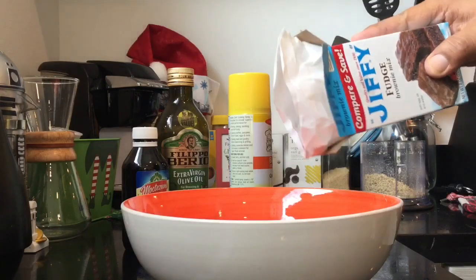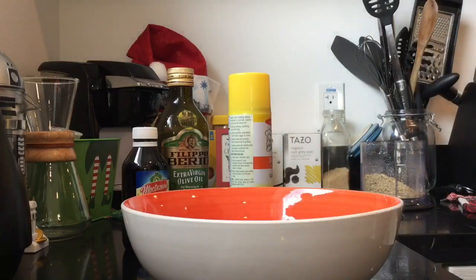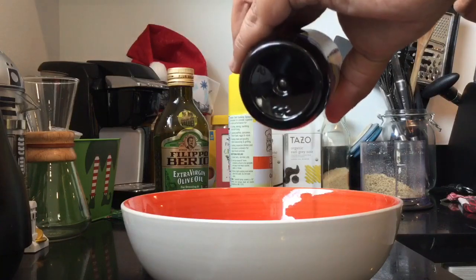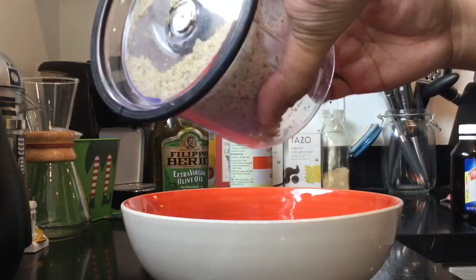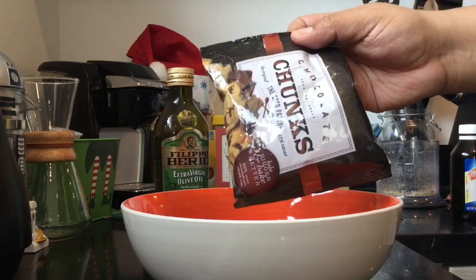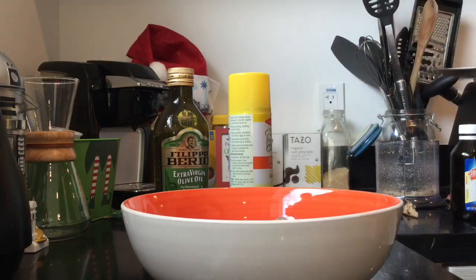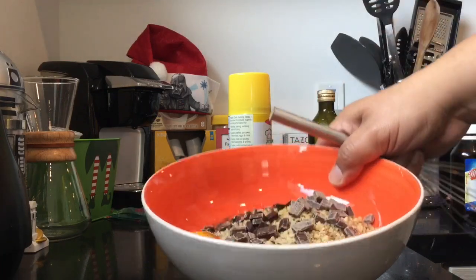Next, I'm going to put all of the ingredients into a mixing bowl. Put our egg. This is completely optional, but I'm going to put a couple of drops of almond extract in here just to give it a little bit of an extra kick. Put our walnuts, and of course lastly but not least, our chocolate chunks. One tablespoon of water and two tablespoons of oil. And now to blend everything together.